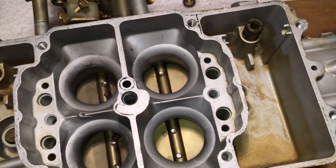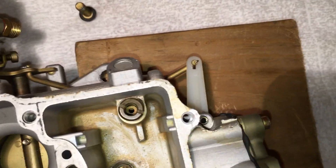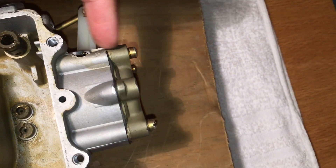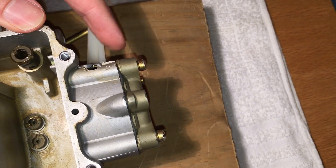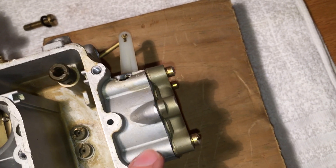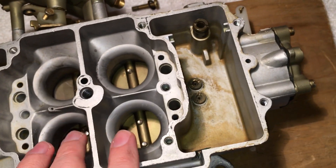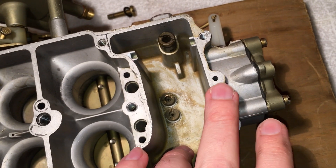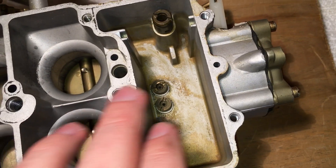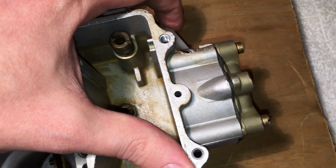Now, how do the secondaries work? There's linkage on the side connected to the secondaries, and this thing on the back is the secondary actuator — it's what pushes that lever open and opens the secondary throttle. This is a vacuum actuator. It senses the amount of air coming through the top of the carb and, via vacuum, opens up. The port that does this is right here. Vacuum is transmitted from over here to this port — when you have suction on that port, the secondaries open up.